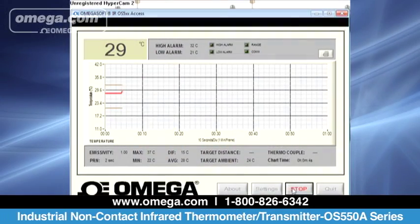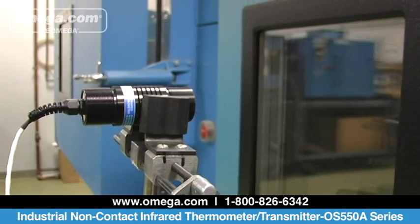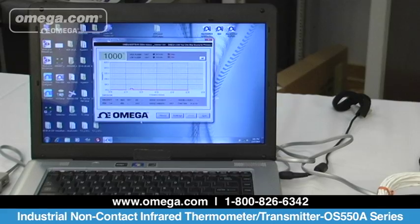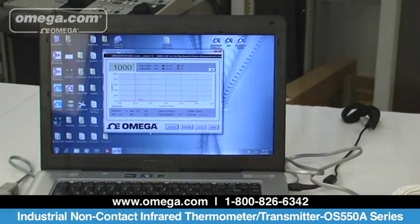It has an RS-232 serial interface which includes data logging software. The latest model, OS 555A, can see through glass windows, measuring a temperature range of 538 to 2482 degrees Celsius and a field of view of 110 to 1.